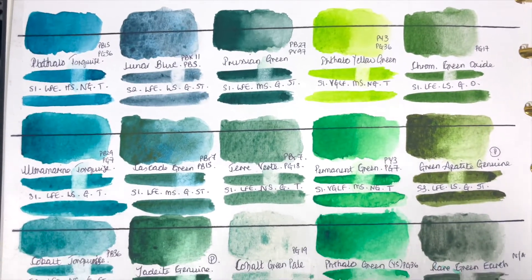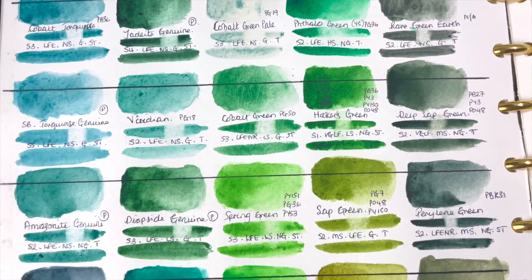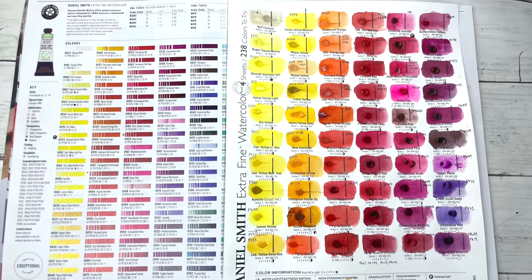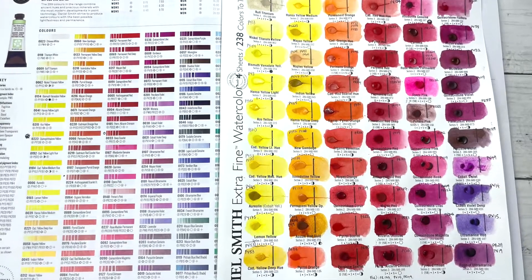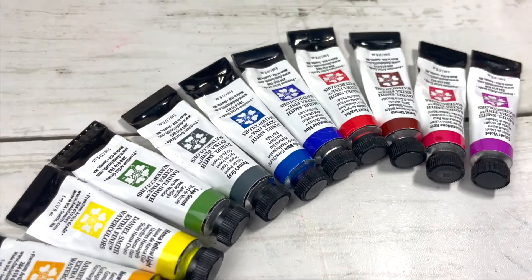I'm hoping this video will serve as a helpful resource if you're trying to figure out which colours you should add to your palette, if you want to see what colours are available by Daniel Smith, or if you just want to chill and watch someone swatch — then this is the video for you.